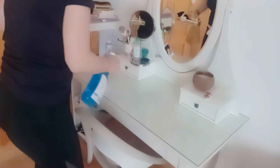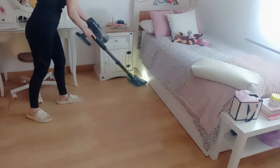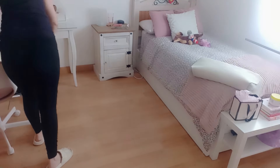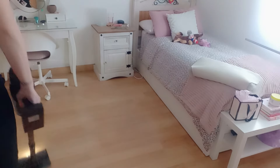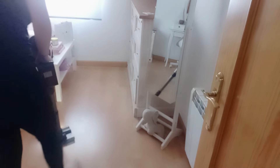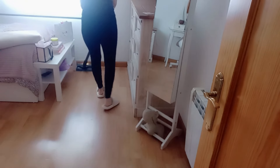Ahora la habitación de Leire: ella la va a limpiar mañana sábado a fondo, porque ya sabéis que es la habitación que más cosas tiene por medio. Yo lo que hago diariamente es mantener lo que más se ve, y ella hace la limpieza a fondo. Así que solamente limpio el tocador, aspiro y frego el suelo de este dormitorio. Y esta fue mi rutina de organización y limpieza de este viernes. Espero que el vídeo os haya gustado, motivado o simplemente acompañado en vuestro día a día. ¡Feliz día y nos vemos mañana!